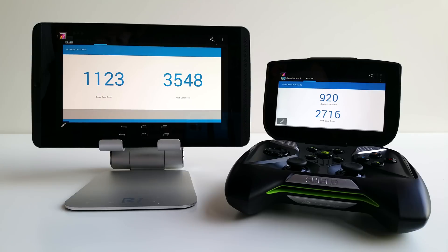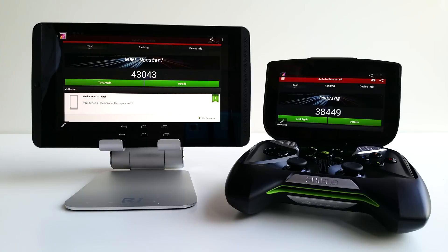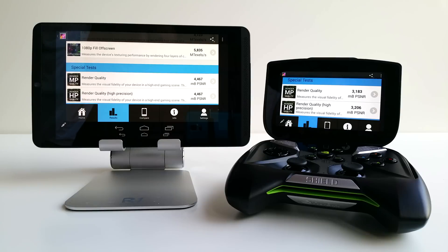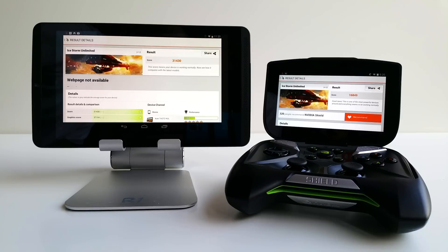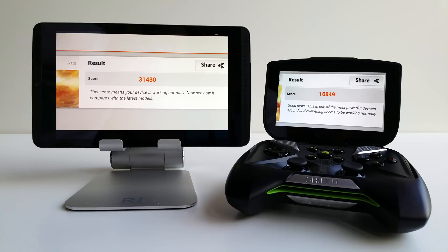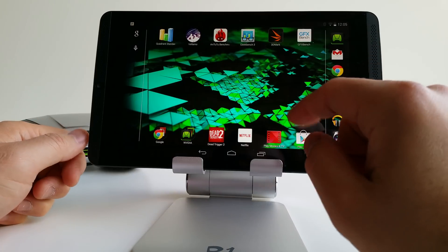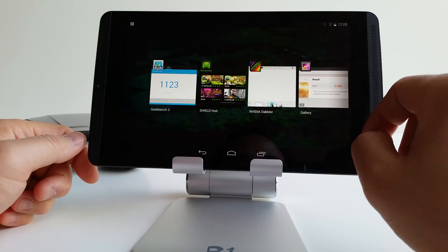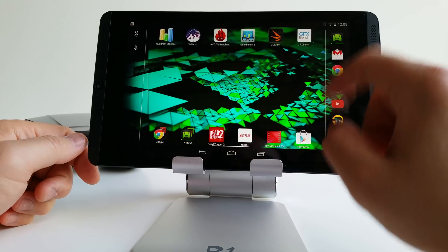I ran a bunch of benchmarks to see how much performance has increased. Geekbench 3 shows a significant increase, and AnTuTu shows a 43,000 score compared to 38,449 on the Tegra 4. GFXBench shows a significant GPU increase — the T-Rex off-screen shows about three times the performance of the Tegra 4. In 3DMark, the Tegra K1 scores 31,430 versus 16,849 on the Tegra 4, so we're looking at almost double the GPU performance. Real-world performance is very fast with no lag and smooth animations.